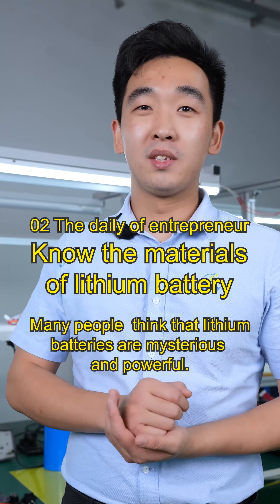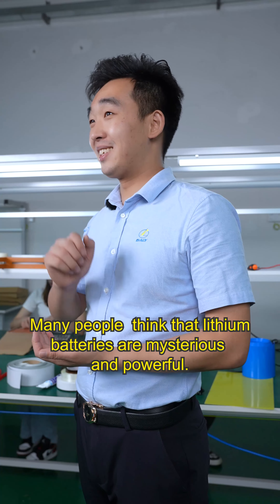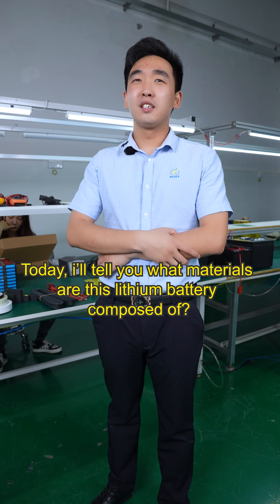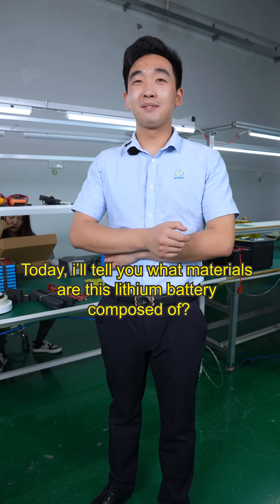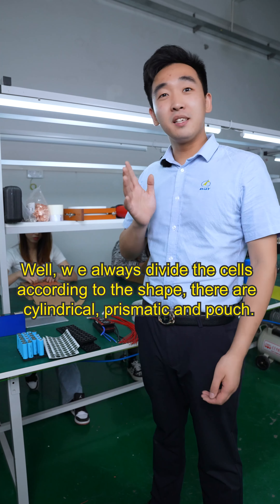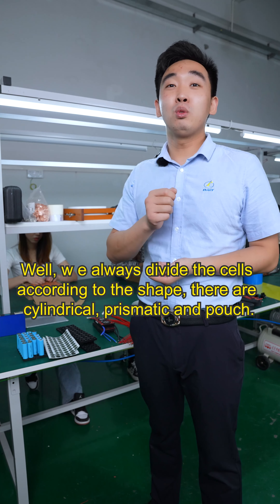Hello guys, many people think that lithium battery is a mysterious and powerful thing, and today I will tell you what materials these lithium batteries are composed of. We always divide the cells according to their shape — they are cylindrical, prismatic, and pouch.